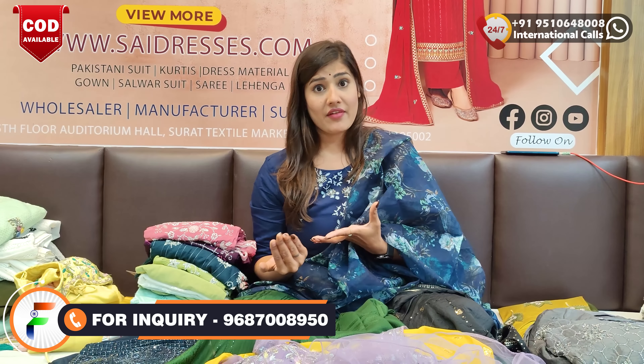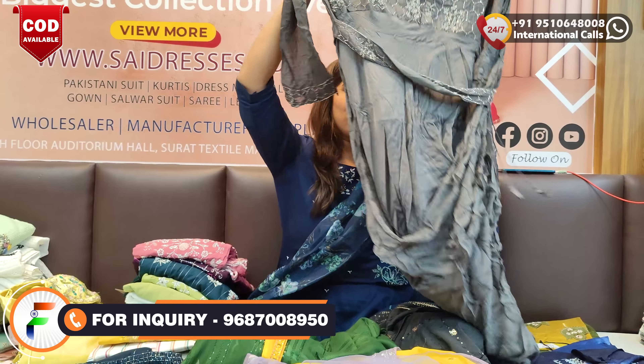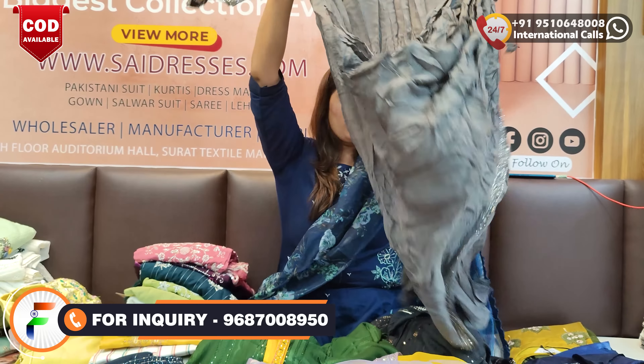You will find different sizes available. You will have to check out which things are upcoming. Every festival, every season, everything is updated. The next collection is very beautiful.